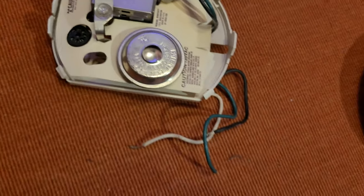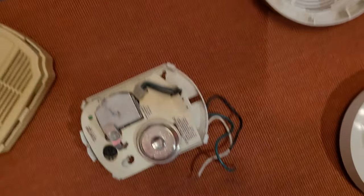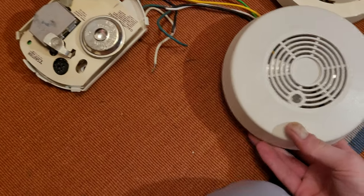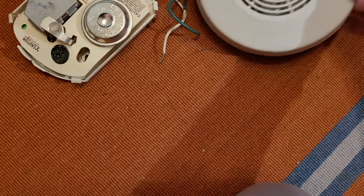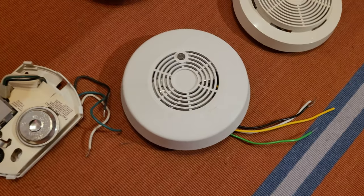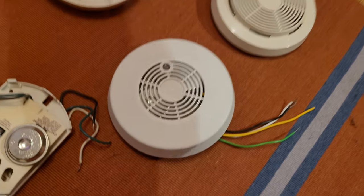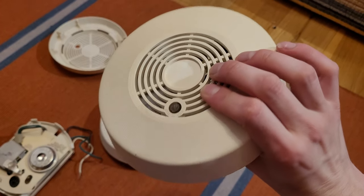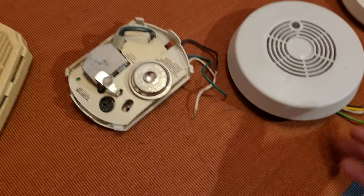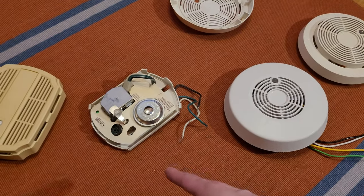Like I said, this is First Alert's version. I do have BRK's version as well. Now the BRK version had the same cover as the original 77R — the cover just fell off this one — the 77R right here, which I also have, bringing them all out. These use that cover, so the only difference between the BRK and the First Alert version is First Alert used their trademark cover.